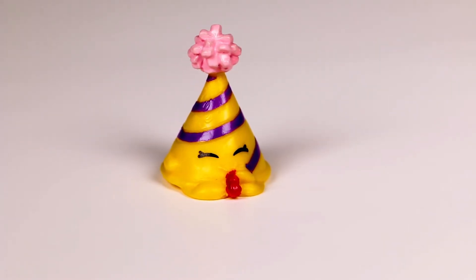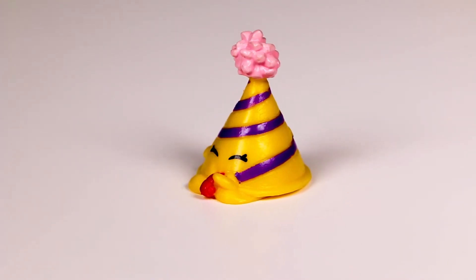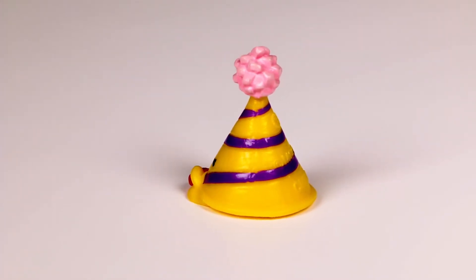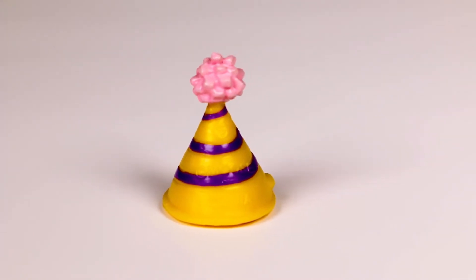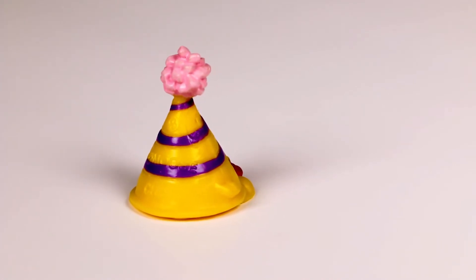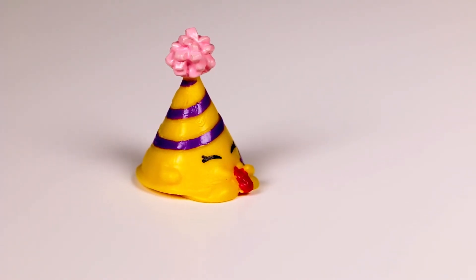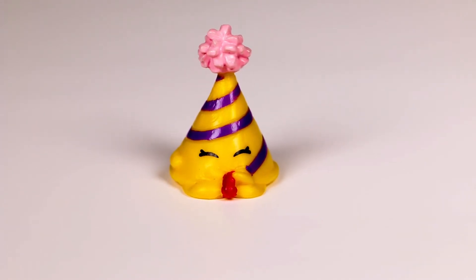It's super cute that his little feet are holding the party horn. The yellow with the purple stripes is a visual masterpiece. He has a red party horn to make any party more exciting. This Shopkin would also be perfect for bringing in the New Year.